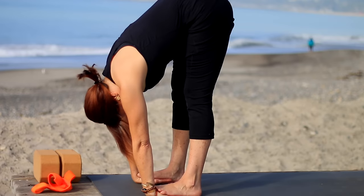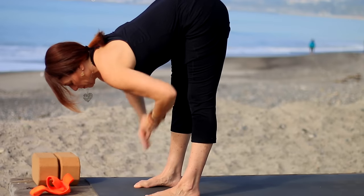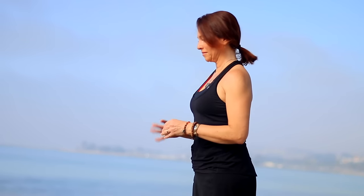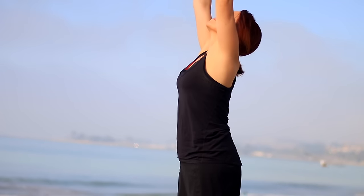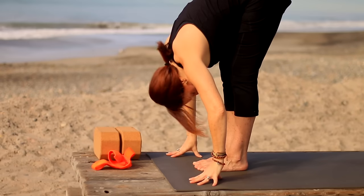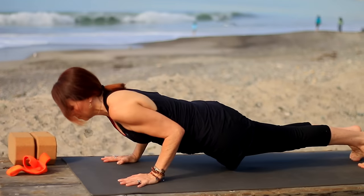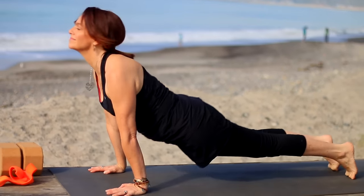Look up halfway, exhale bring hands to hips, inhale, come all the way back up. Back to Tadasana at the front of the mat. Inhale, sweep the arms up, look up, lengthen. Exhale, hinge from the hips and fold forward. As you inhale, lengthen, look up. Keep the gaze forward as you step or float back finding Chaturanga. Then inhale pressing up through the hands and feet, exhale lift the hips for downward dog.